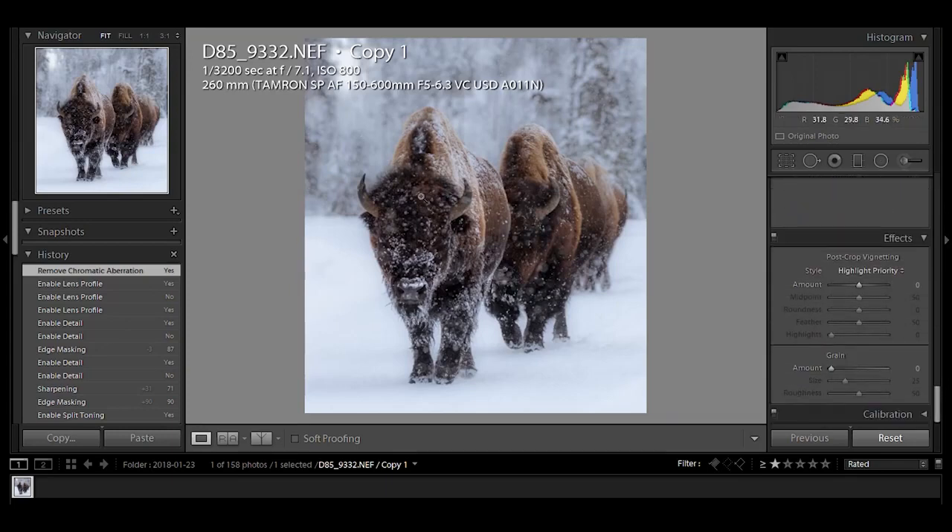And that is it, folks. We've got the bison walking down the path. I hope you enjoyed this tutorial. I'm going to try to do these once or twice a week with different subjects. If you give me a second, I could look at my library and show you what else we could be editing in the near future. Thank you.